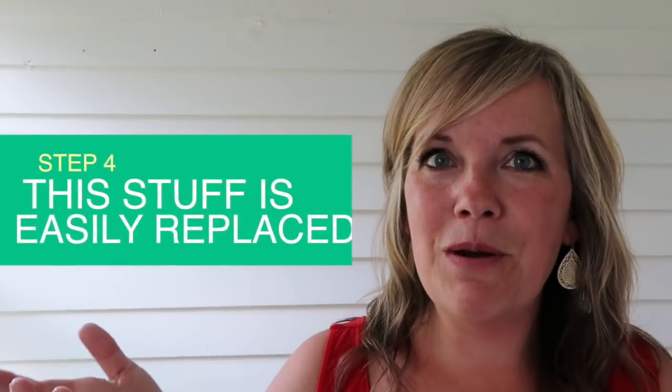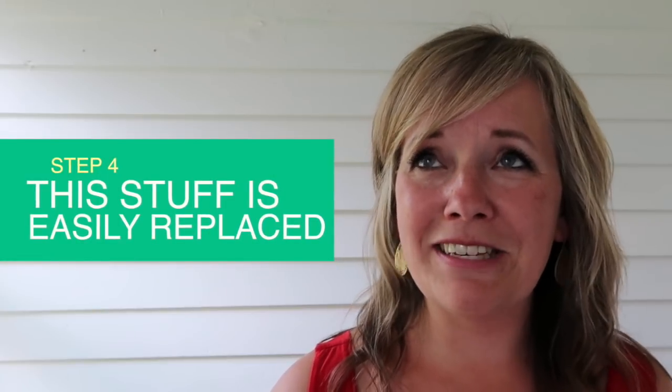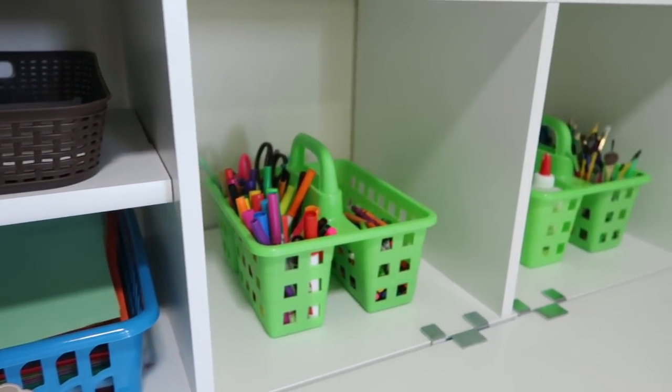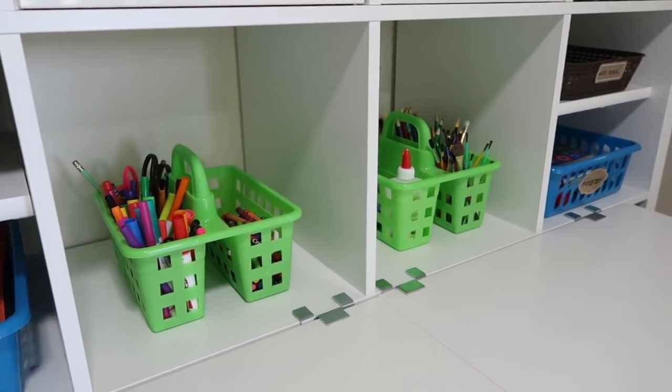Step four: remember that all of this stuff is really easily replaced. At least where we live, one trip to the dollar store and I could have all those cubbies filled right back up again. So don't be afraid to get rid of things. If you're just not sure about it, get rid of it — probably your kids and you will enjoy the more simplified space.